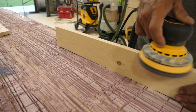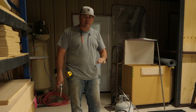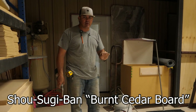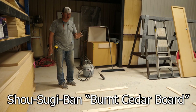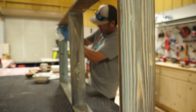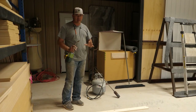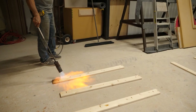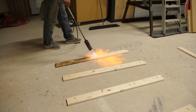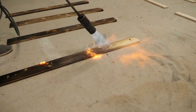Now that we've sanded the boards, we're going to burn the wood, which is a technique called Shou Sugi Ban — something like that, I probably butchered it, but that's okay. So basically we're going to burn the wood, then we're going to stain the pieces, and then put it together. One thing I would say is practice your technique before you do your final piece.